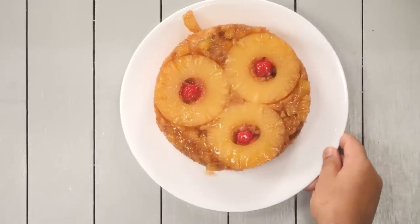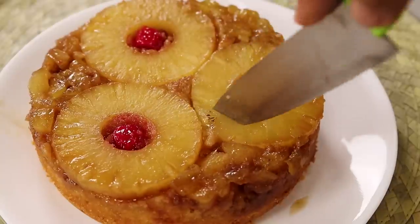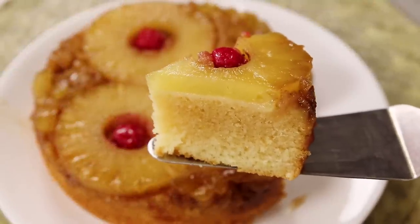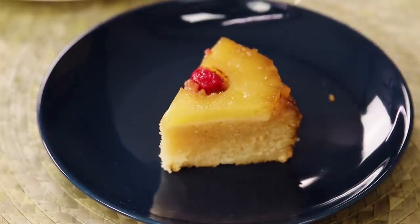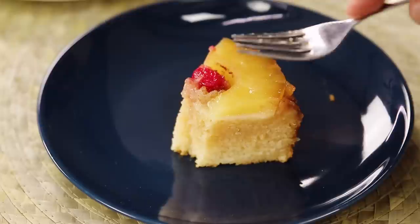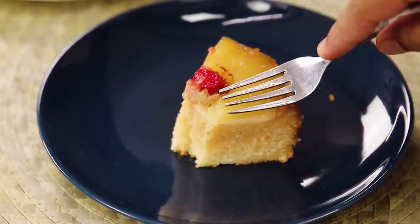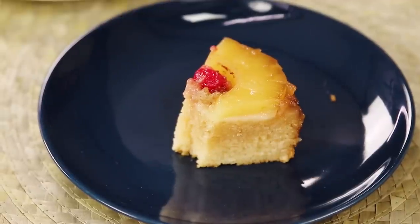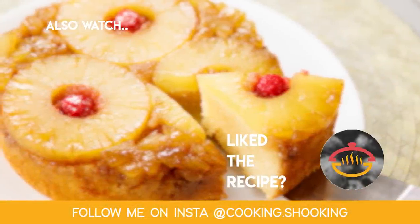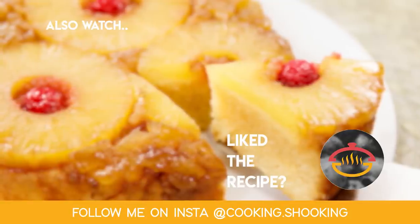You can serve it immediately or wait for 30 minutes and then slice. The cake looks absolutely delicious and is very spongy. Everyone loves this pineapple cake — kids and adults alike. Just see the slice: spongy, soft, and that pineapple and cherry on top just takes it to the next level. You should also try this one out! Once you do, let me know how it goes in the comment section below. Remember to click the subscribe button and the bell icon to be notified whenever I upload a new video. Bye for now, take care, happy cooking!